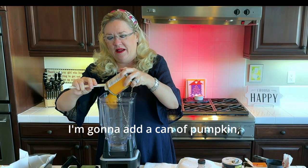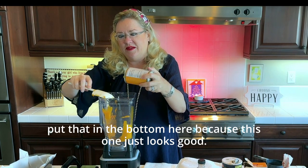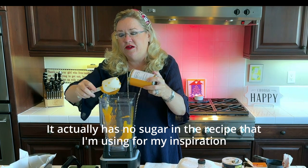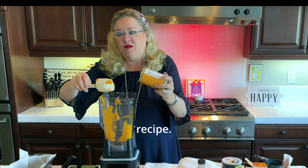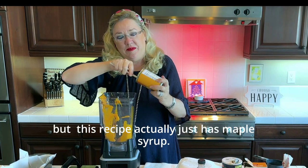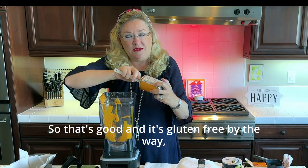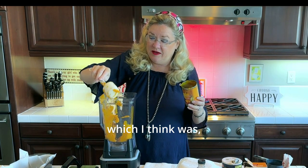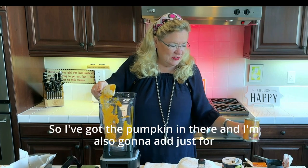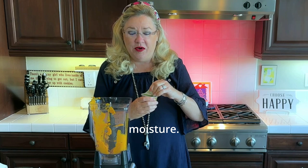I'm going to add a can of pumpkin in the bottom of the blender. The inspiration recipe actually has no sugar, but I'm going to add some. It just has maple syrup, which is good. It's also gluten-free, which I thought was interesting.